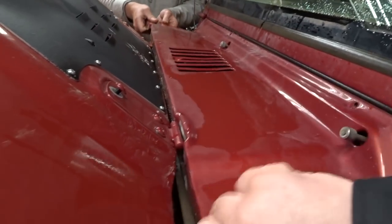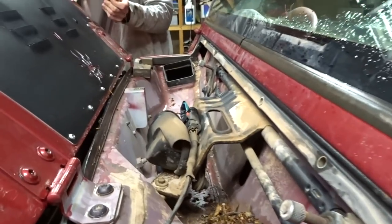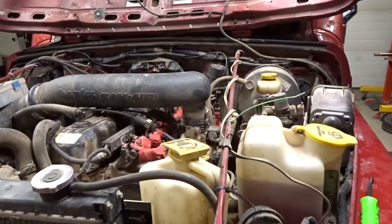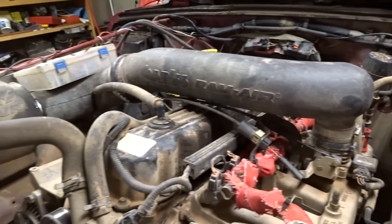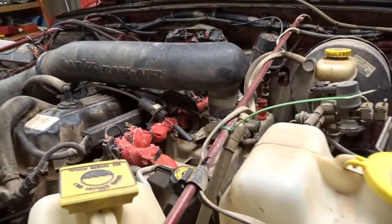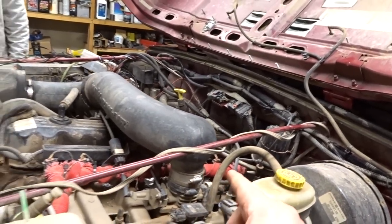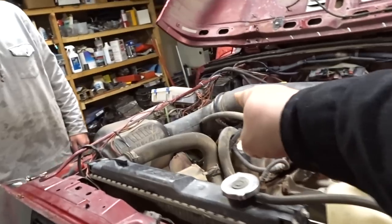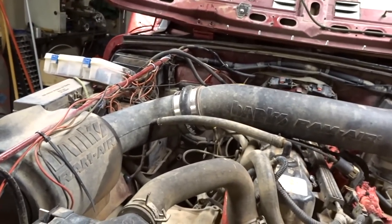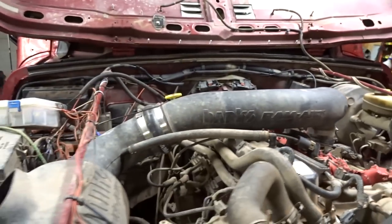There we go, lots of room in there. Next part is the removal of the air intake. Fedora's running the Banks Ram Air, so if you have the factory setup it's going to be different. We're going to remove it from the throttle body — we'll just split it from the elbow and the rest of it can be removed afterwards from right there, then pull it all out.